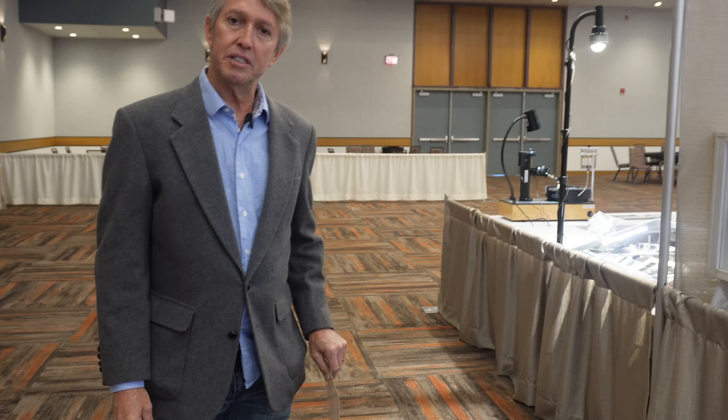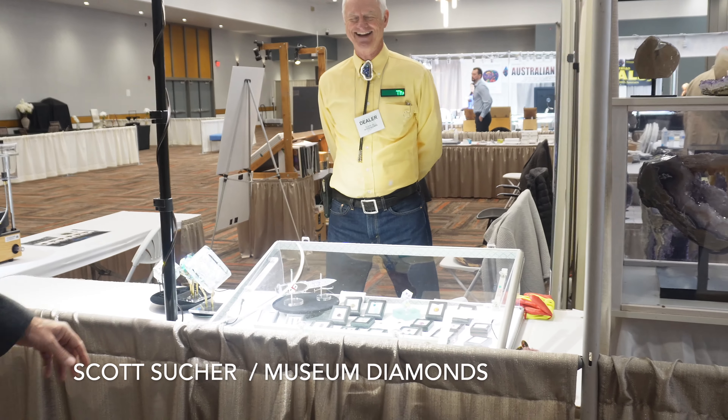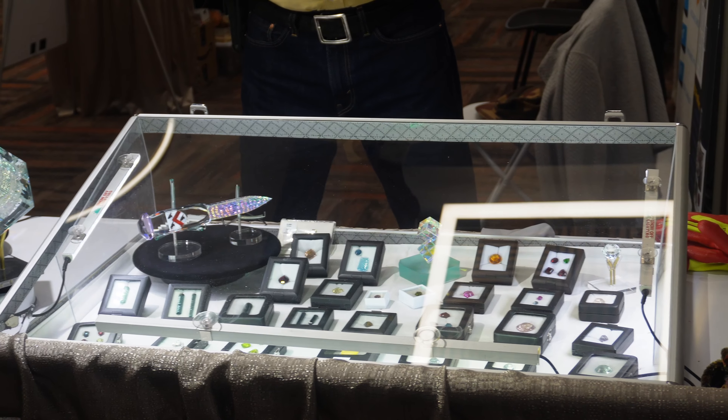Let's check out the Ultra Tech booth and meet some of the gang here. We have Scott Suker, a very shy fellow. Look at his work — all performed on the V5 and the Fantasy Machine.